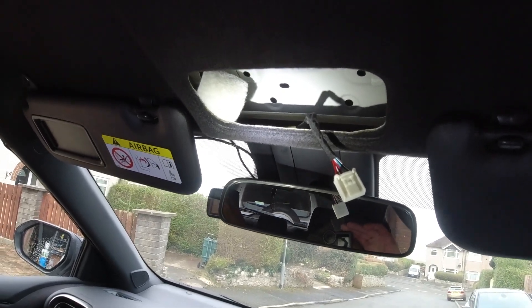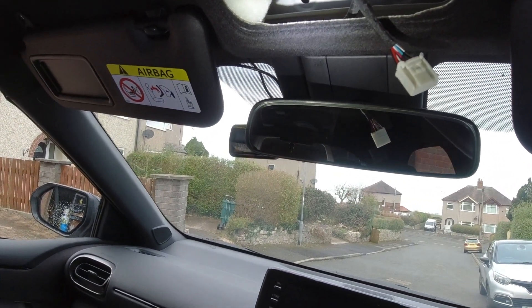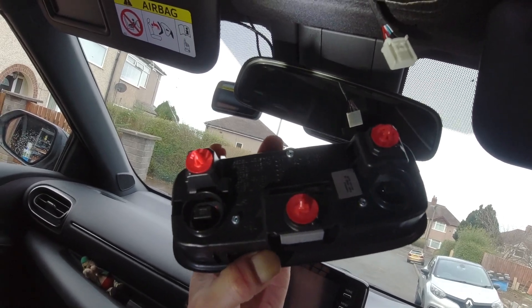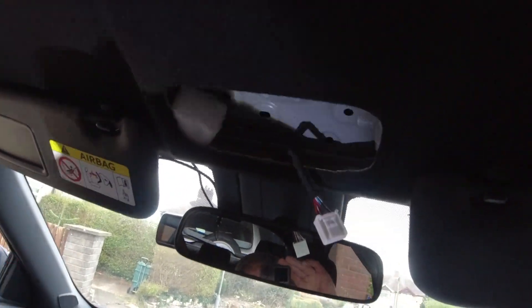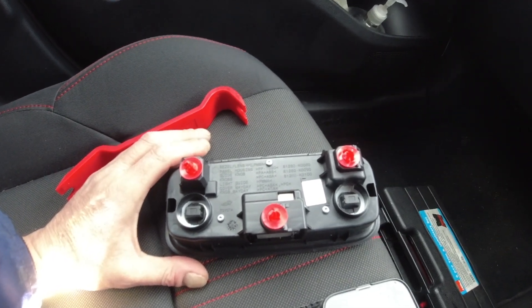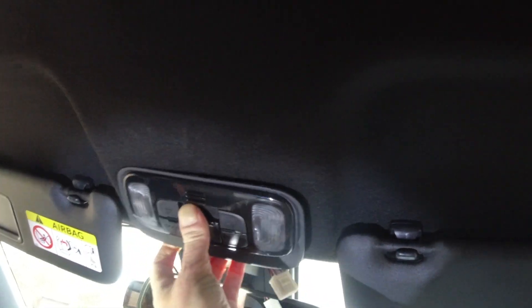I've got the light unit out — it's an absolute nightmare to get it out. It's held on with three very, very tight plugs — they're an absolute pain in the arse. They're really, really hard to get out. I like the unit; it's held in with them three little tabs and it lives in its hole there.